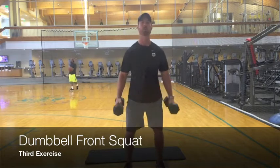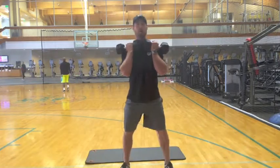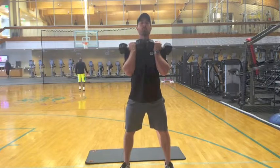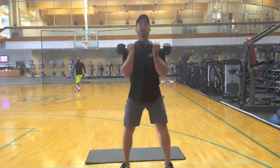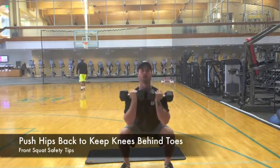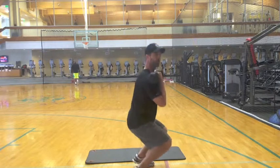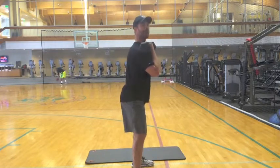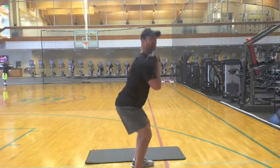Number three: front squat. Pull your dumbbells to the front, just like so. Feet are a little bit wider than shoulder width — get yourself a good base. Dropping down with the hips, back up. Nice, smooth control. We don't want the knees going over the toes. Side view — notice how I hinge my hips backwards. Knees stay behind the toes, and back up.